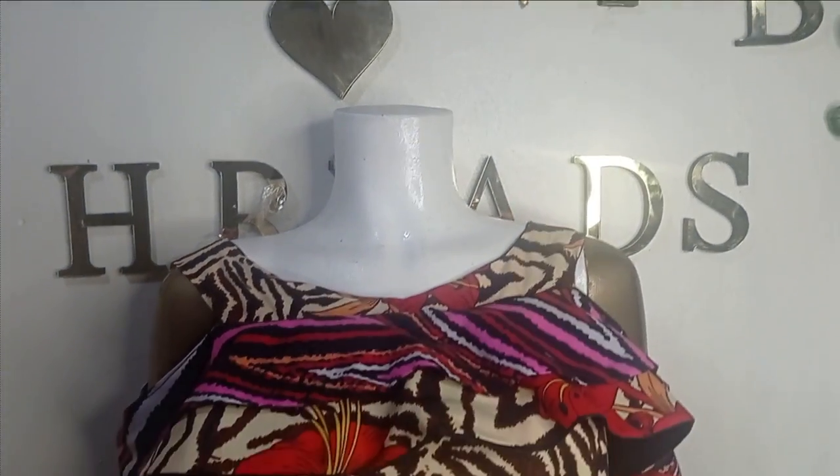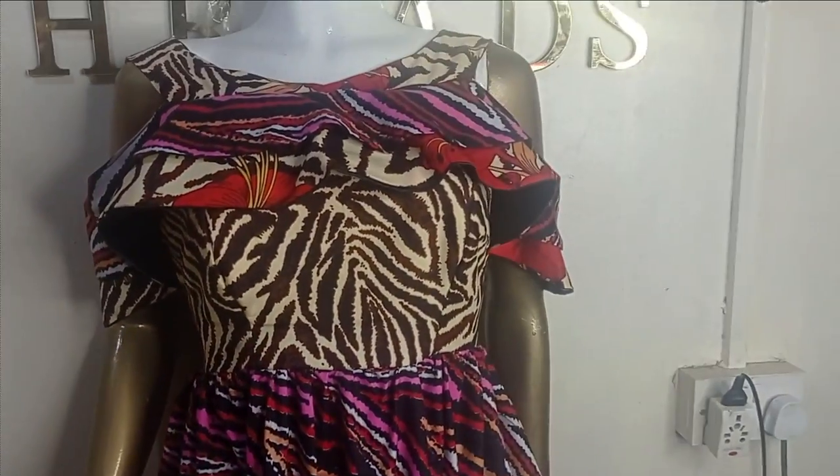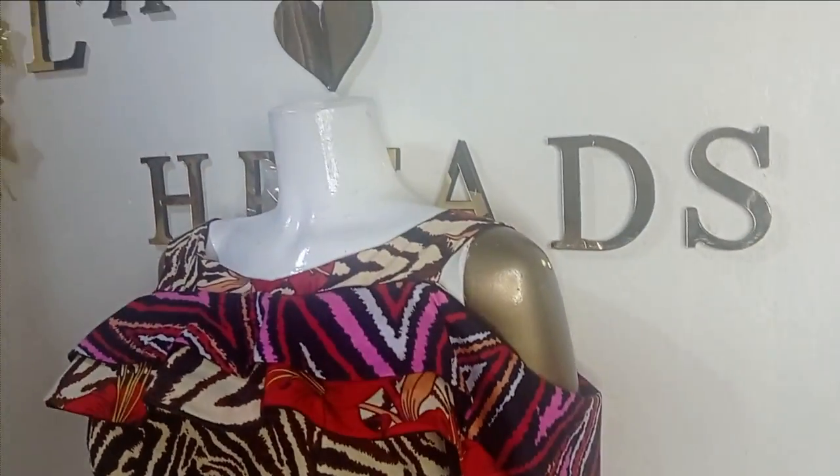In this class I'm going to be learning how to make this beautiful gypsy dress with a shoulder cape. It's a very simple tutorial and it's beginner friendly.